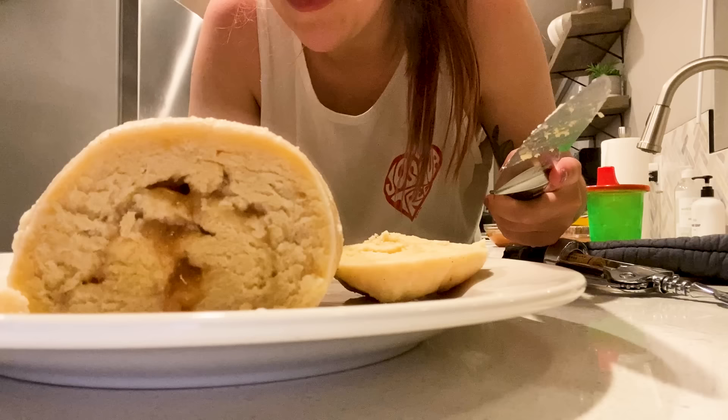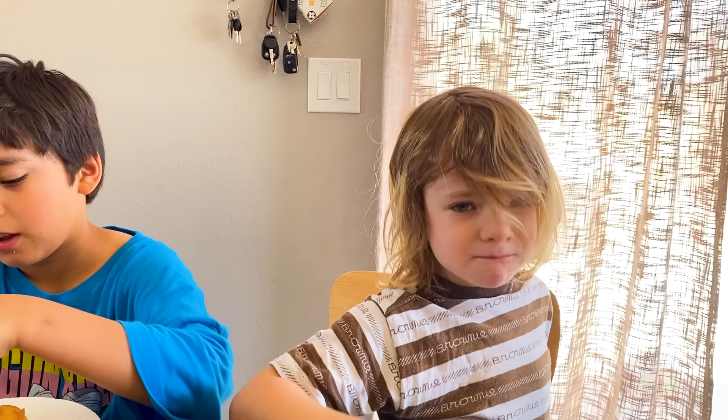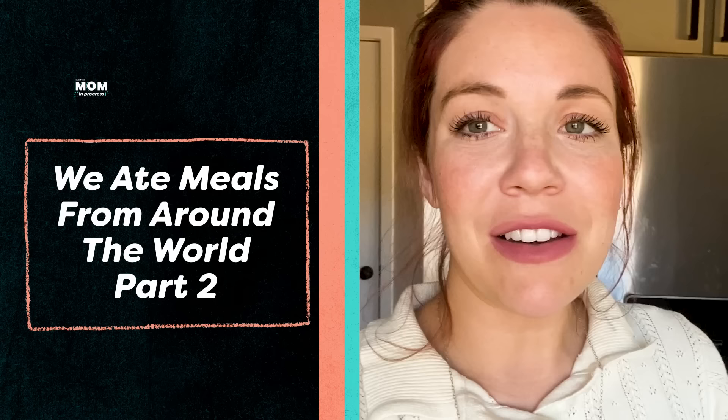It smells so good. I have a lurker. You want to go to Vietnam? Yeah. This is a problem. 10 out of 10. Whoa, no, it's leaking. It's so good. This is unbelievable. Navajo fry bread. Forbidden cloud. This is delicious.